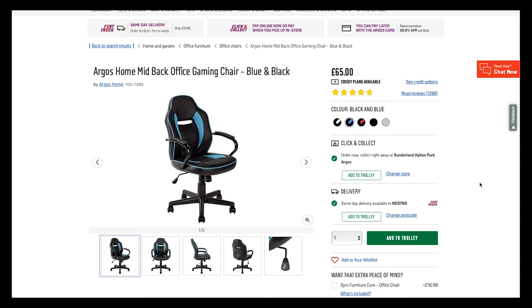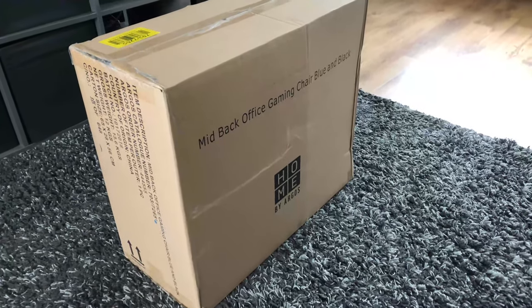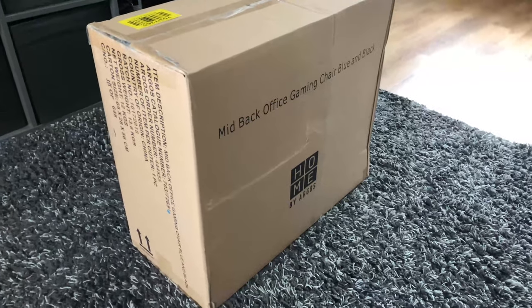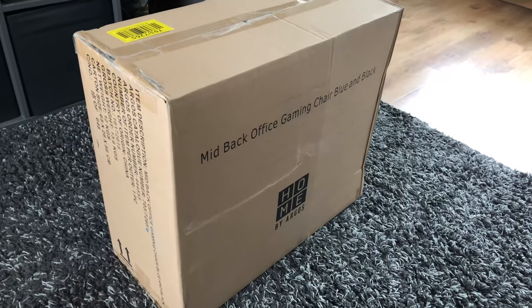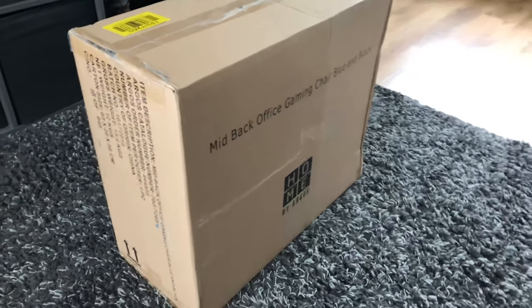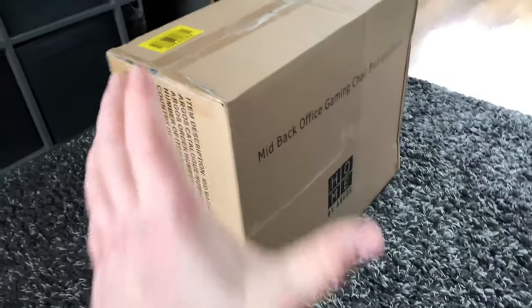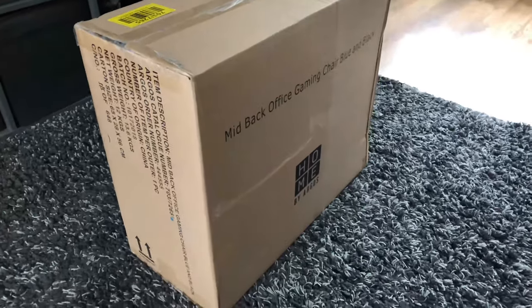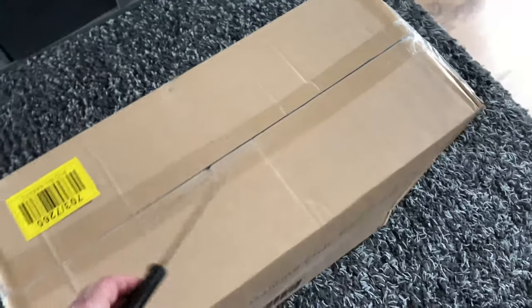I just thought I'd show you it in its boxed glory. It's not a massive box from Argos, and if you prefer delivery the £4 charge might be worth it to save fuel and time. I managed to fit it in the boot of my Golf no problem, so I'm guessing it would fit in a small hatchback, perhaps across the seats. It's not massively big — I'll put my hand next to the box for reference — but now I'm just going to open it and start putting it together.